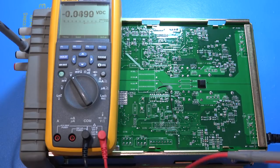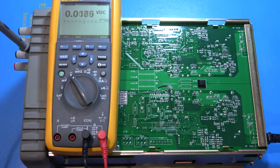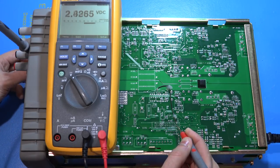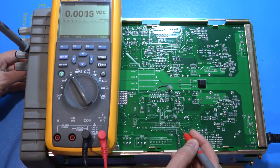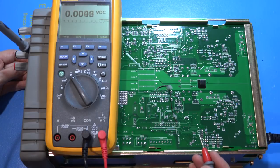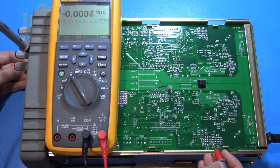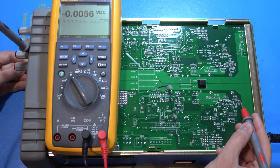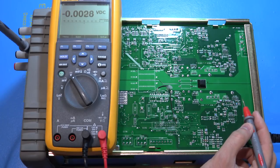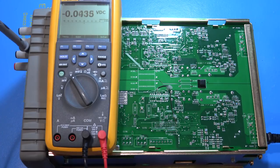The gate voltage of Q109 isn't changing, which means the DAC voltage is not reaching it. But let's double-check that the voltage is present on connector P105 on this board. Pin 1 of P105 carries the constant voltage reference for channel one - and yes, changing the voltage setting shows it is working at the connector. So the voltage reaches the connector but does not reach the transistor gate - somewhere between the connector, an op-amp, resistors, a diode, and the gate, there's a problem.